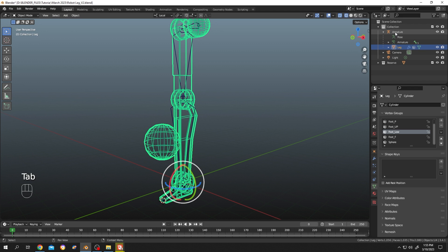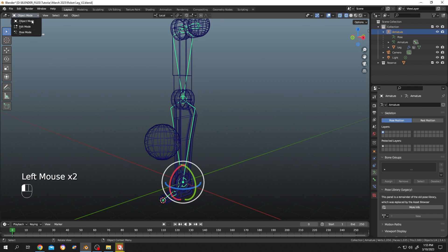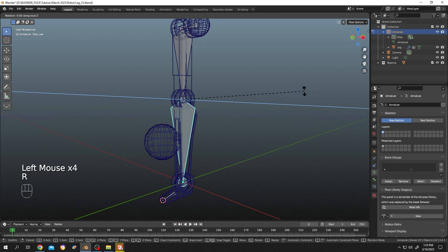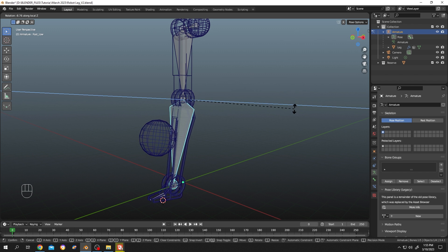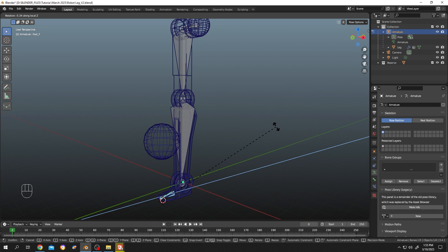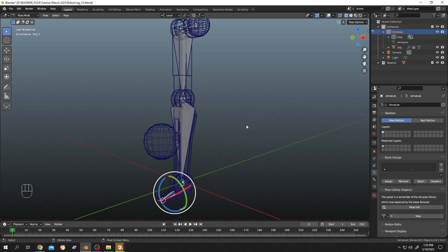Go back to object mode, select the armature, and go to pose mode. Select the bone and try to rotate it — the sphere is now attached with this bone. Let's check the other bone; the sphere is not attached with that one, so let's attach it.